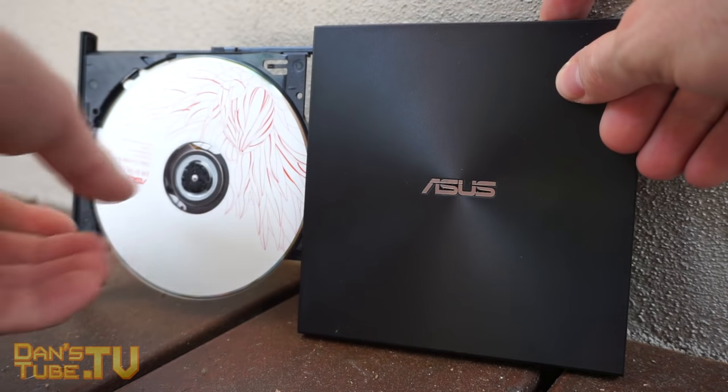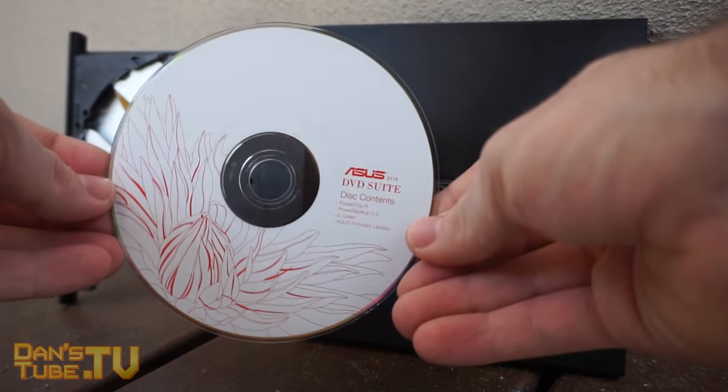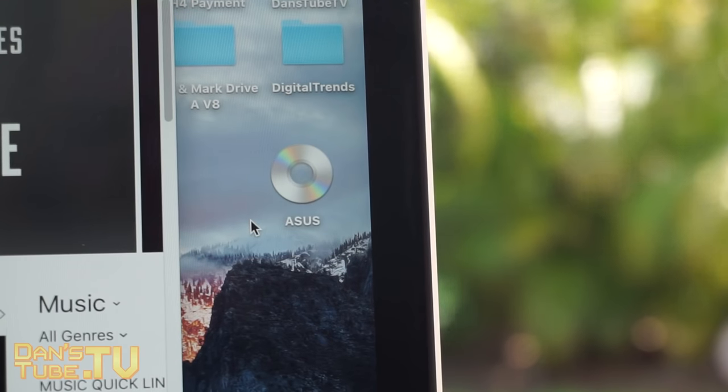As I'm sure a lot of you guys have noticed, there has been a trend with removing optical drives from laptops nowadays. So this is a great addition to have in your bag or handbag or wherever you take your laptop.